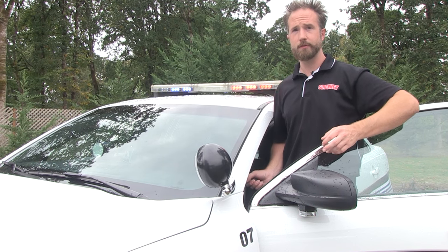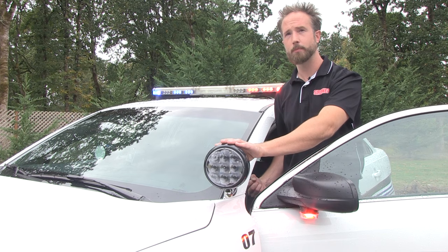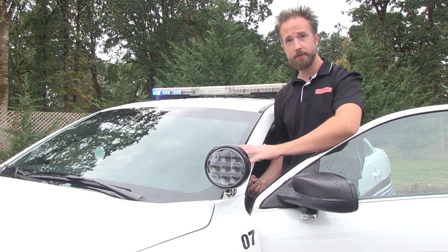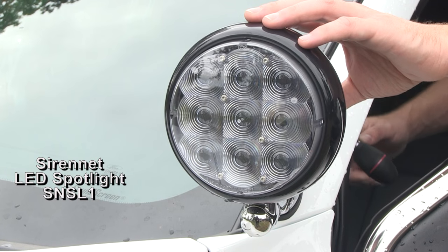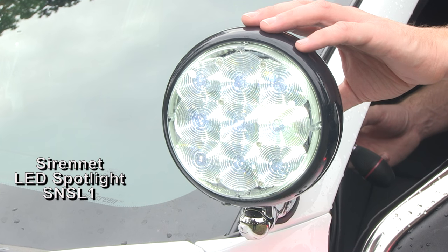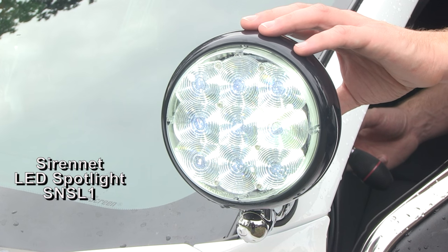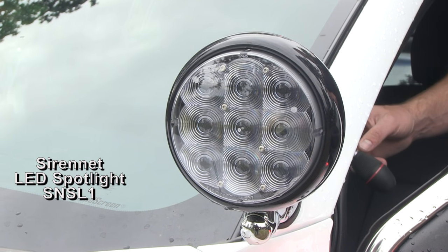On emergency service vehicles, something that should never be left off the equipment list is the A-pillar mounted spotlight system. In this case for our Ford sedan, we've gone ahead and installed one onto the driver's side. We've also taken advantage of an LED PAR 46 two-degree spot lamp available through our Sirenet brand of products — it's our SN SL1.